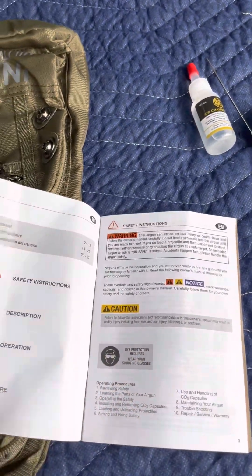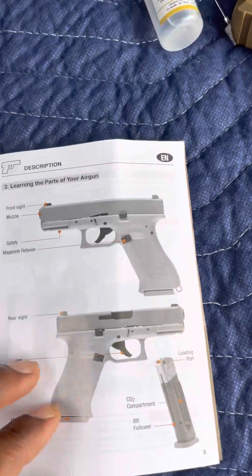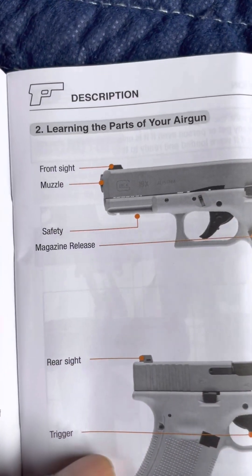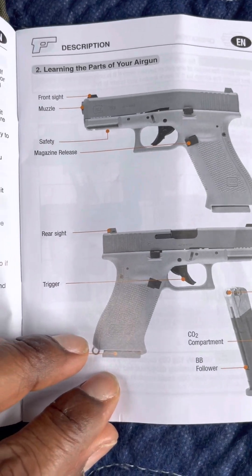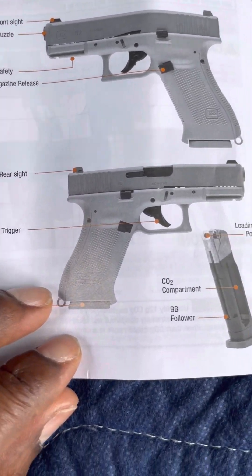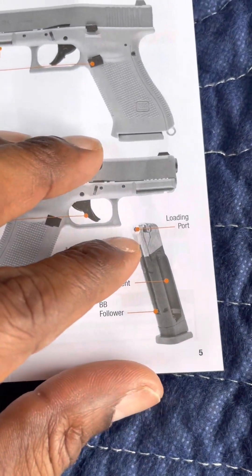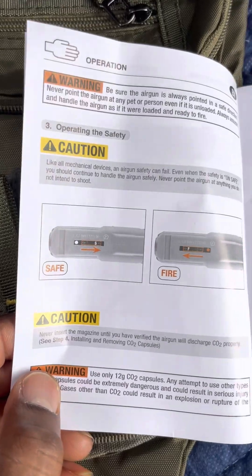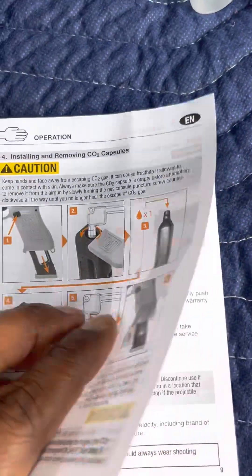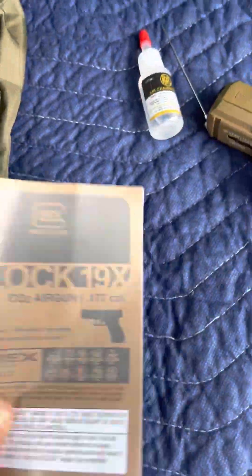Just cruising through the instruction manual — it labels the front sight, muzzle, safety, mag release, rear sight, trigger, CO2 compartment, and BB follower. That shows you how to put everything in — all the good stuff to get you started.